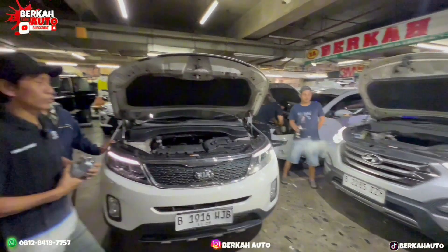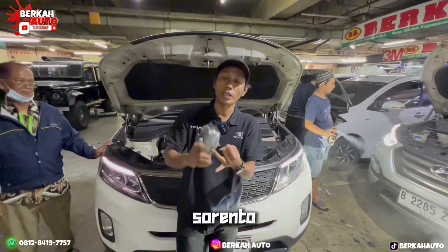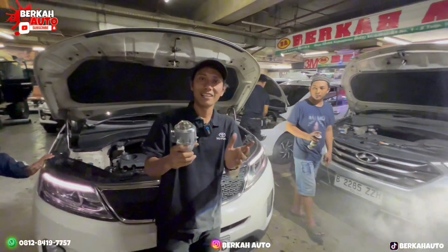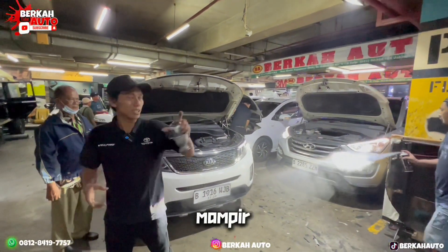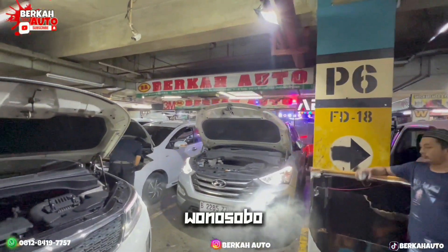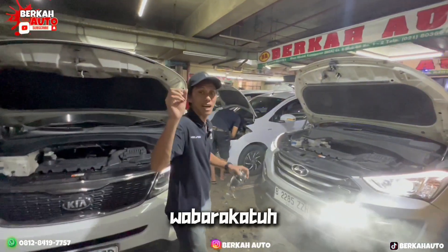Sementara itu dulu yang bisa saya upload, tentang Hyundai Santa Fe sama Kia Sorento — upgrade projector lampu terterang di video kita. Salam hormat dari Berkah Auto, sehat selalu, jangan lupa mampir ke Berkah Auto MIT Kemayoran. Wilayah Jawa Tengah ada di Wonosobo. Terima kasih, wassalamualaikum warahmatullahi wabarakatuh.